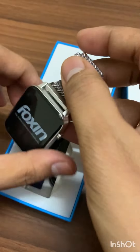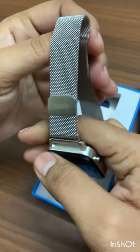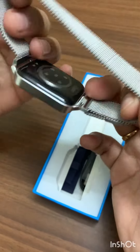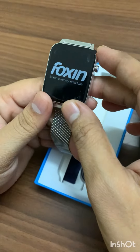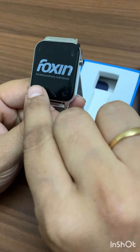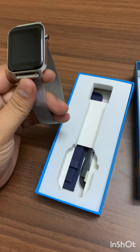Oh, this looks simply premium! The entire strap is made of fully metal. On the top it is written 'Foxin — For the Extraordinary Individuals.' That looks impressive.